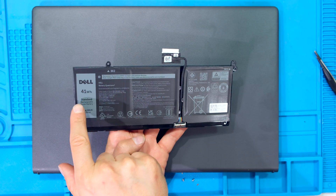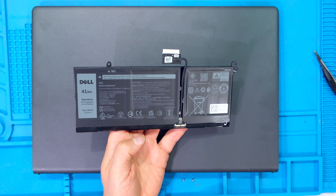Hi, in this video I'll be demonstrating how to replace the Dell 40 watt hour lithium battery in a Dell Vostro laptop.